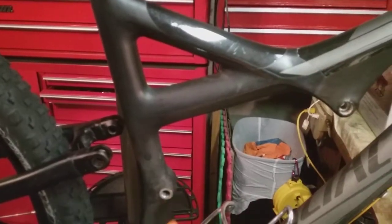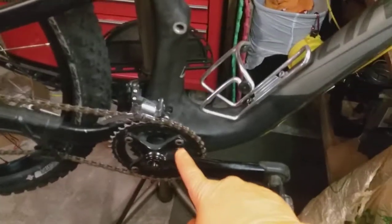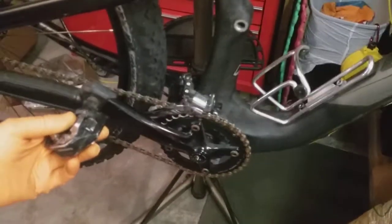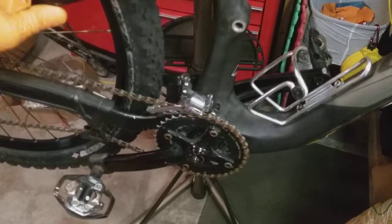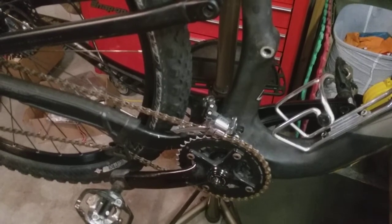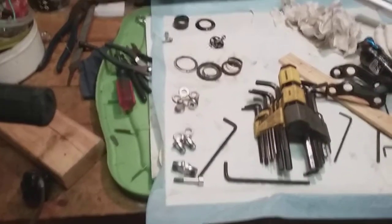I'm pretty sure my creak is somewhere in this area. My crank is probably okay because I replaced it not too long ago. When I submerged it in water it froze up during the rainy season when I couldn't ride much. Anyway, I'll try to update you as we go. This is a Specialized full suspension carbon fiber — I think it's a carbon comp FSR, the Stump Jumper. Thanks for watching, and hopefully we'll get this thing back together and cleaned up.